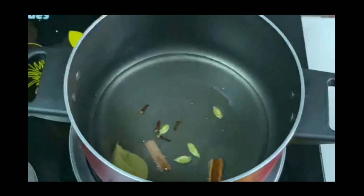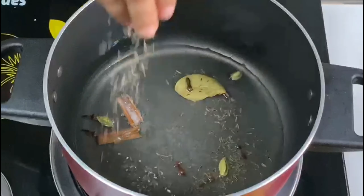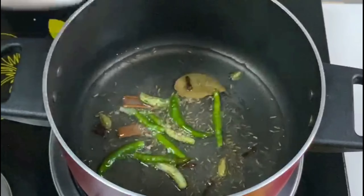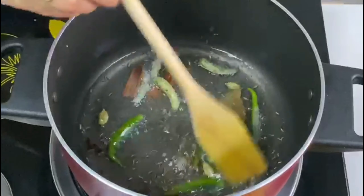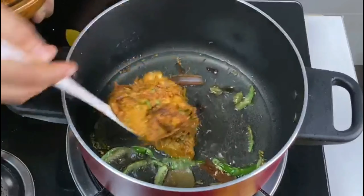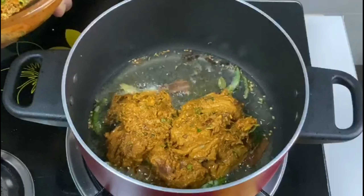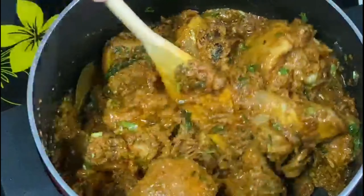I will add 1 teaspoon of shajira. Mix it all together.